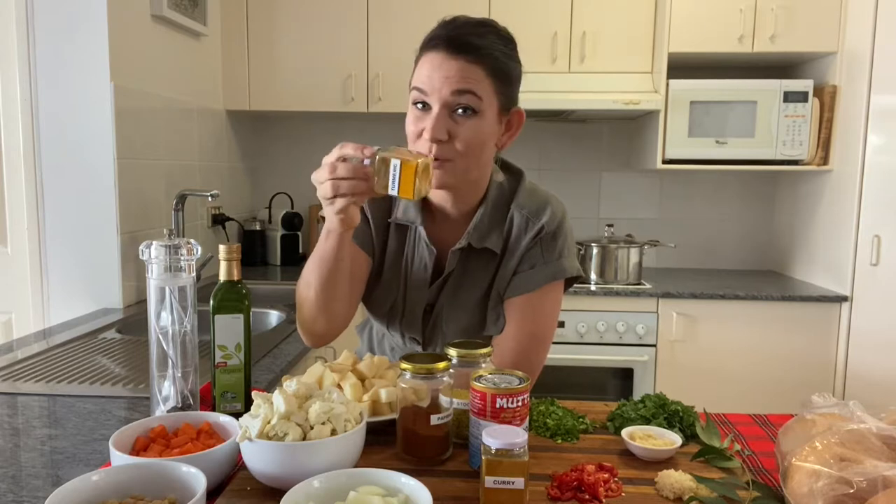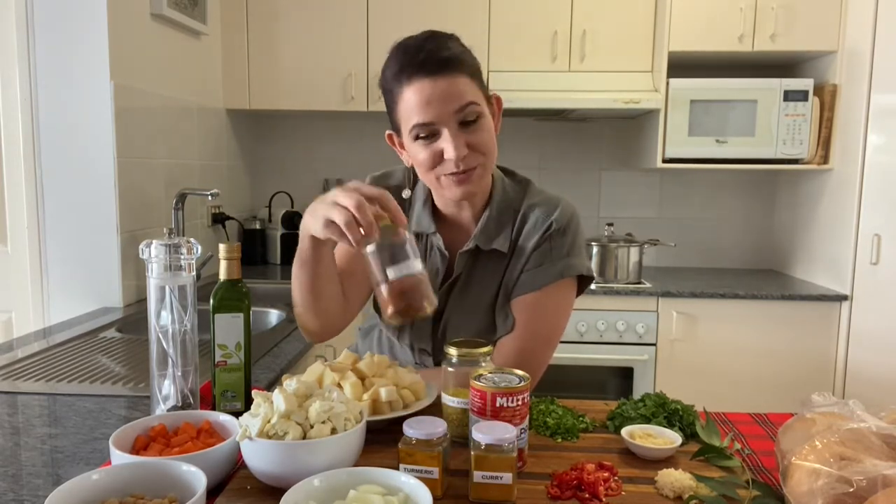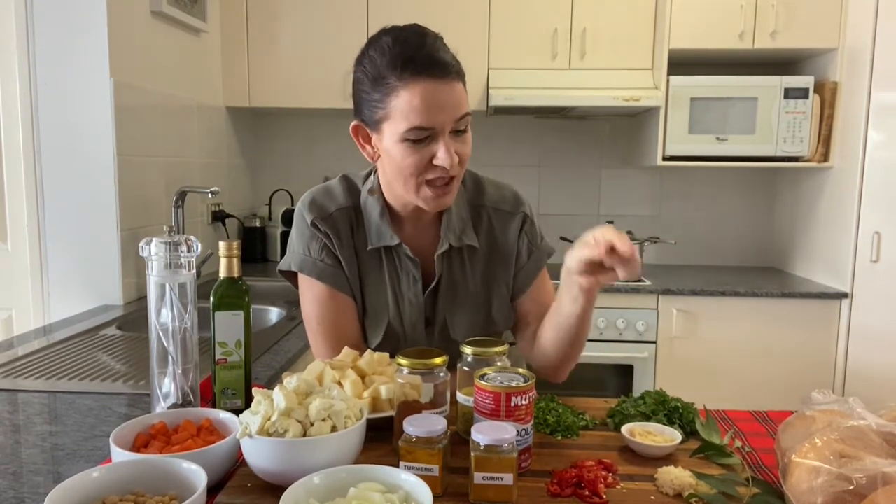Then we've got turmeric — we need one tablespoon of turmeric, one tablespoon of curry powder, one tablespoon of paprika, one tablespoon of veggie stock. That's what I love about this recipe, it's just one, one, one — super easy. And a tin of diced tomatoes. Now I've got one long mild chili here for the flavour because I don't really want the punch, I just want the flavour of it. And we've got one tablespoon of minced ginger.